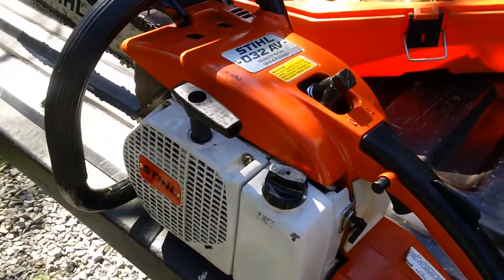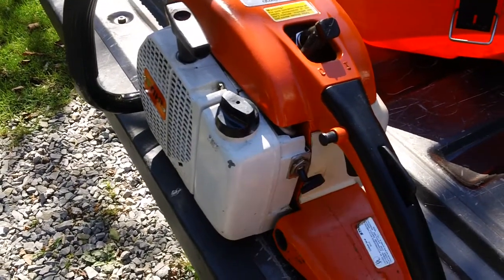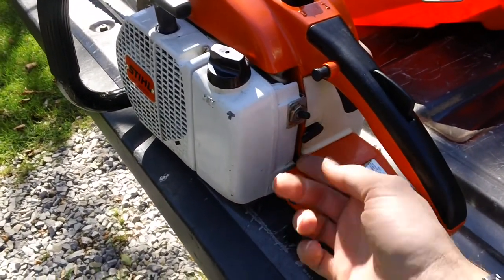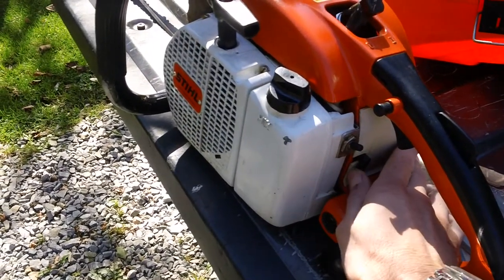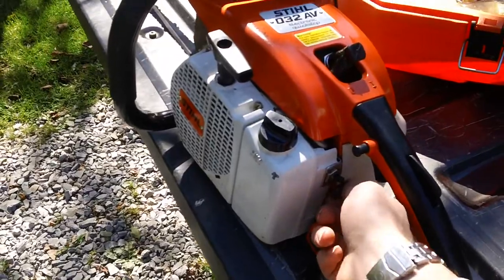You also have your on/off switch on the left-hand side right here. On is up. You also have your choke down below. Choke position is all the way up as it is currently situated. Choke off is down, as you can see — that's how they specifically had it on these older machines.